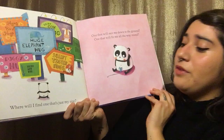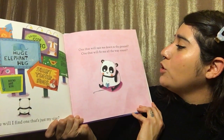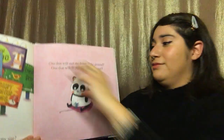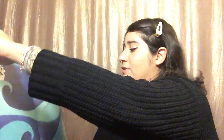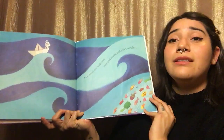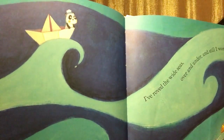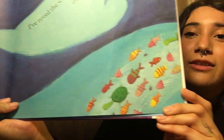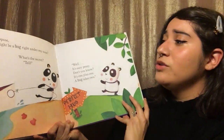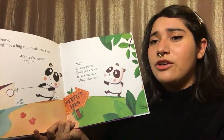Where will I find one that's just my size? One that will suit me down to the ground. One that will fit me all the way around. I've roved the wide seas over and under, and still I wonder — like he's going in a boat, riding the ocean. Do you suppose that there might be a hug right under my nose? What's the secret? Tell!